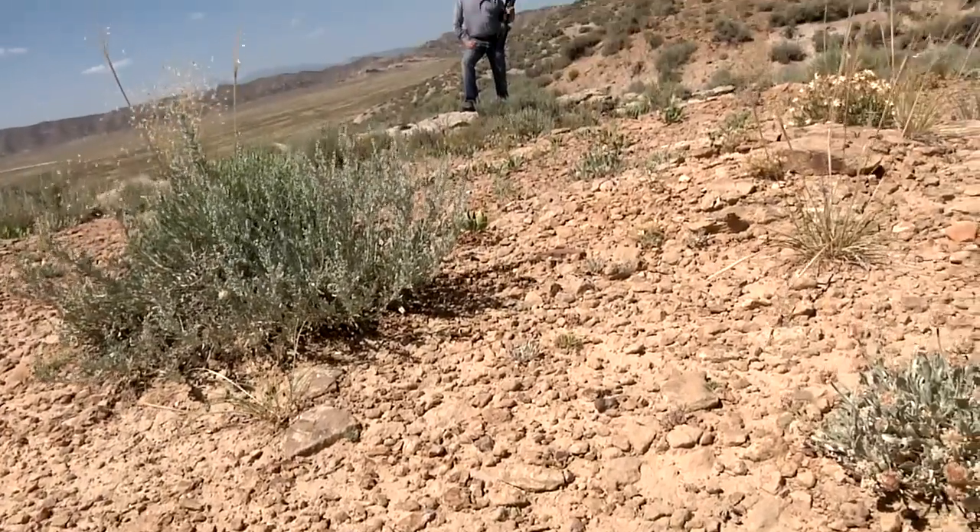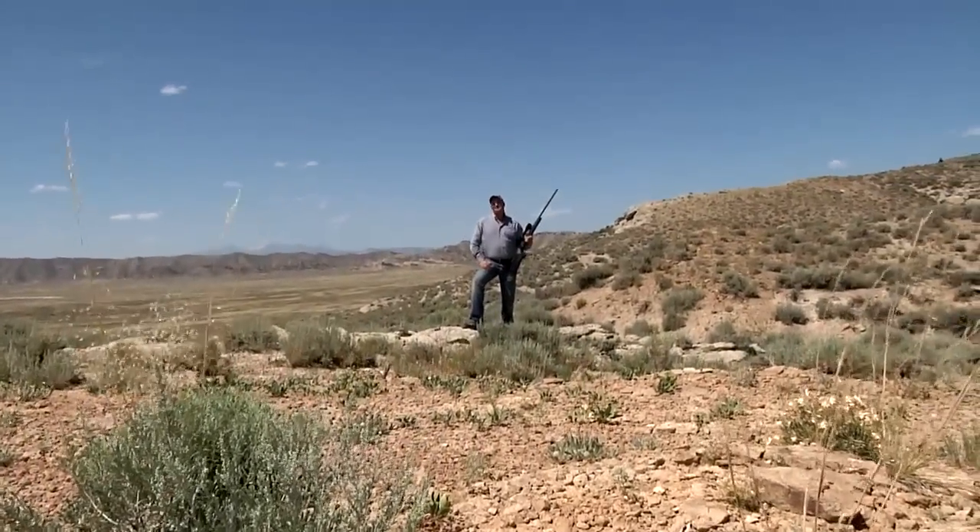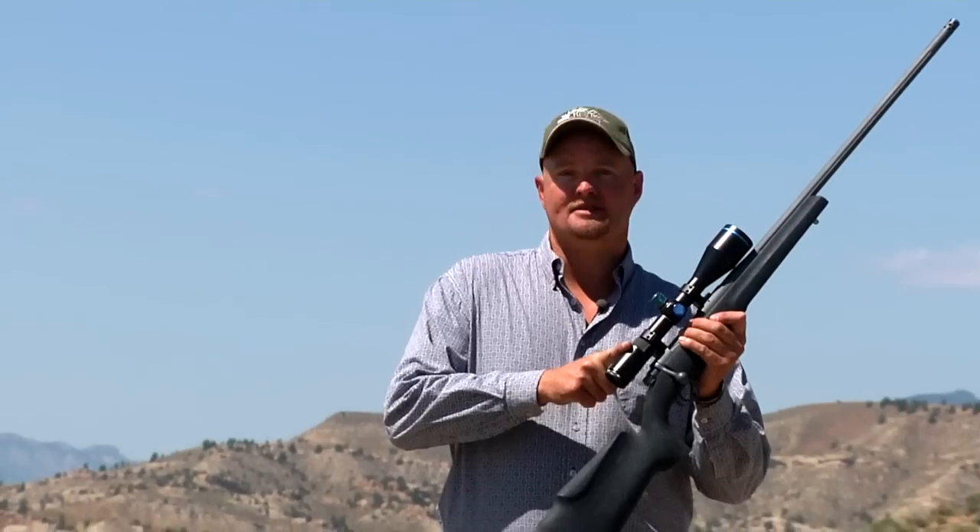Hey folks, I'm Lad Durrance, shooting host here at Best of the West. This week's product review is on the Huskamaw Scope. We hunt big game animals all over the world, and the Huskamaw Scope is what gets it done.